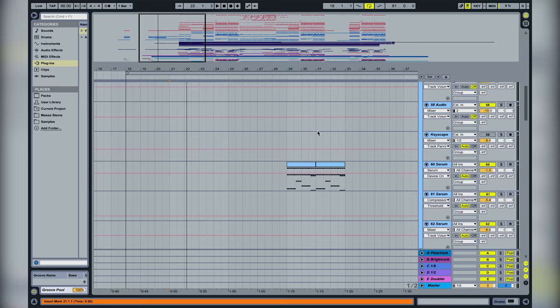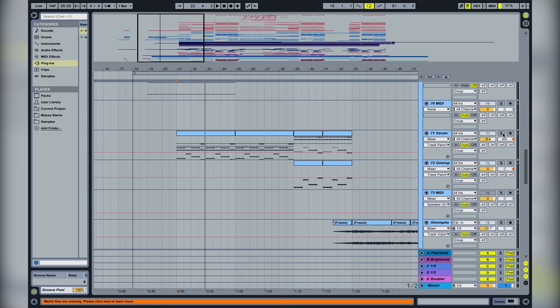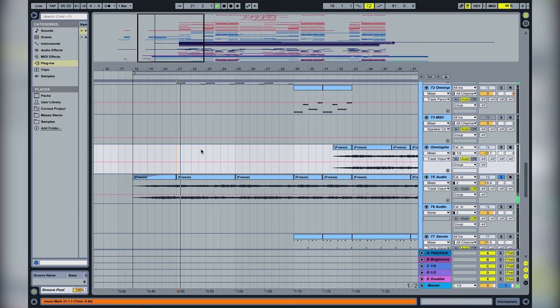So the beginning is very simple. We have this piano here playing the chords, and underneath the chords we have this pluck playing the same thing, just to make it sound a bit thicker. And then we have an ambient sound over the top, and of course then the vocals.